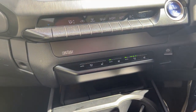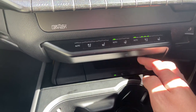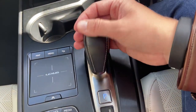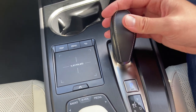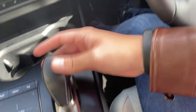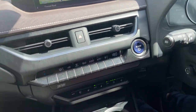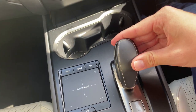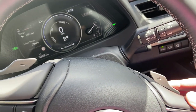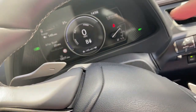I noticed the CD player is gone on this one, but we do have the Mark Levinson sound system. Down here you've got wireless charging, two big cup holders, auto hold, and a funky gear lever reminiscent of the CT. You hold it down for drive, push it forward for reverse — and you can hold it down further to engage regenerative braking. The paddle shifters handle plus and minus for how aggressive you want the regen braking.